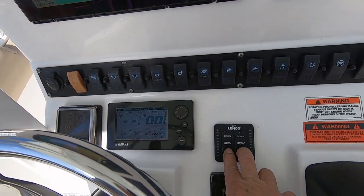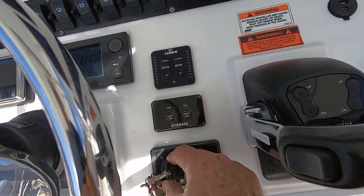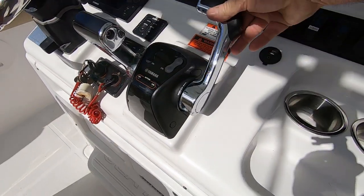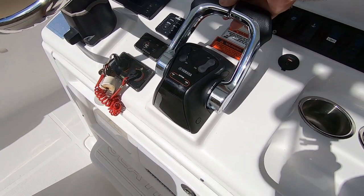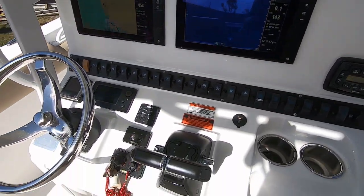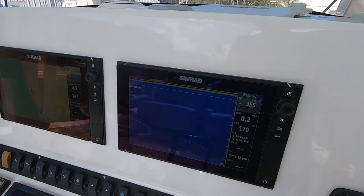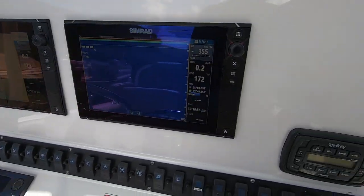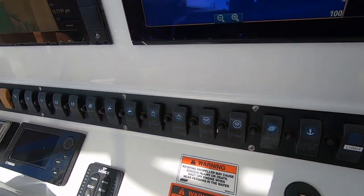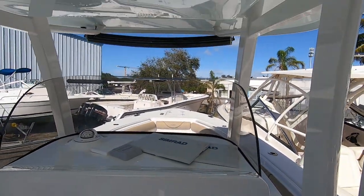There's the link for the trim tabs, push start and stop switches, one key, and an electronic shifter. These shifter controls are fly-by-wire technology — real easy to operate. The steering wheel is a tilt-telescope C-Star wheel, part of the Optimus steering system, which is power steering on both engines. There's also an Infinity stereo with Bluetooth. All your controls and switches are easily accessible. Nice tall windshield with lots of protection.